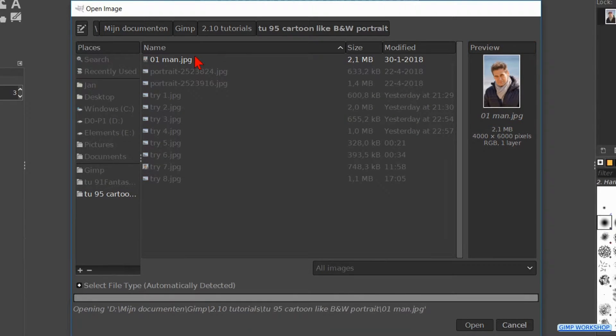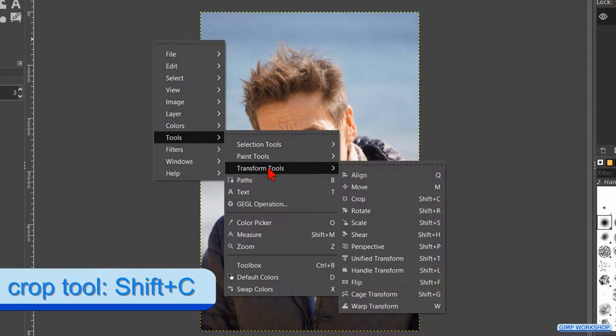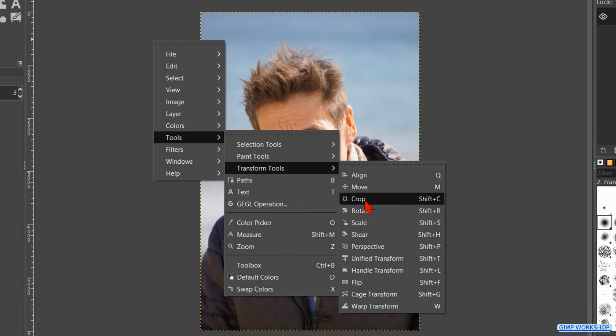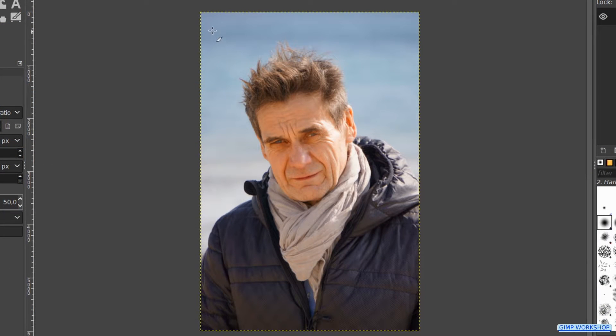We will start by cropping the image. Right click somewhere in the image, click on tools, transform tools and crop. Check in the tool options the option fixed and fill in one to one. In this way we will get a square cut out. Now we can crop the image.